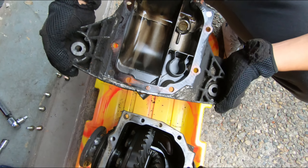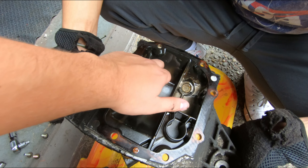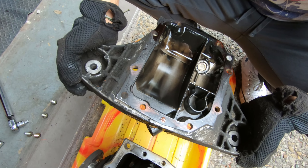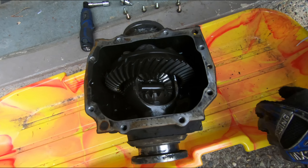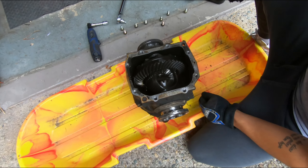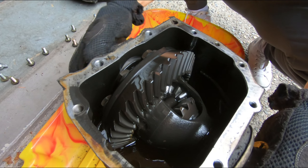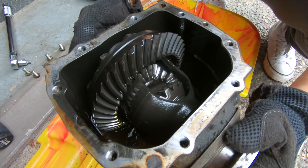Not bad at all — usually on most BMWs you would have a lot of wear right here, but it's not that bad at all. Even the inside looks decent for 250,000 miles, yeah. 250,000 miles and this is what we got. All the teeth are fine; the butter gets stuck together but they're fine.